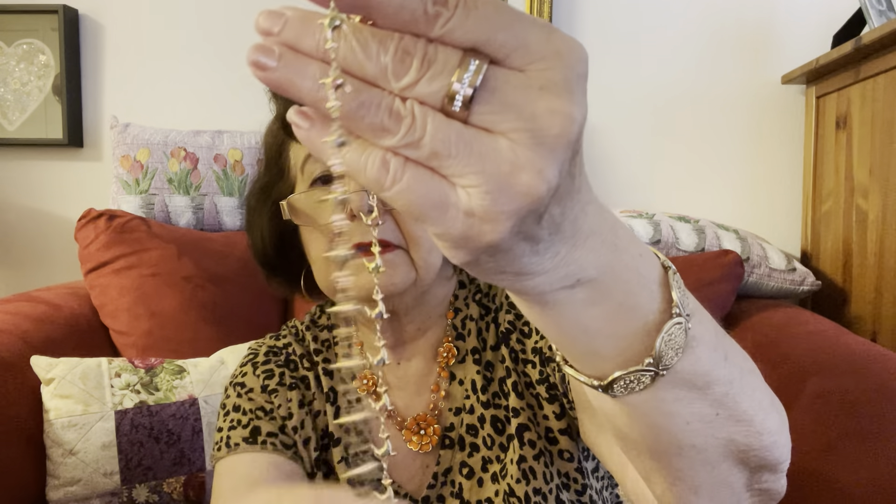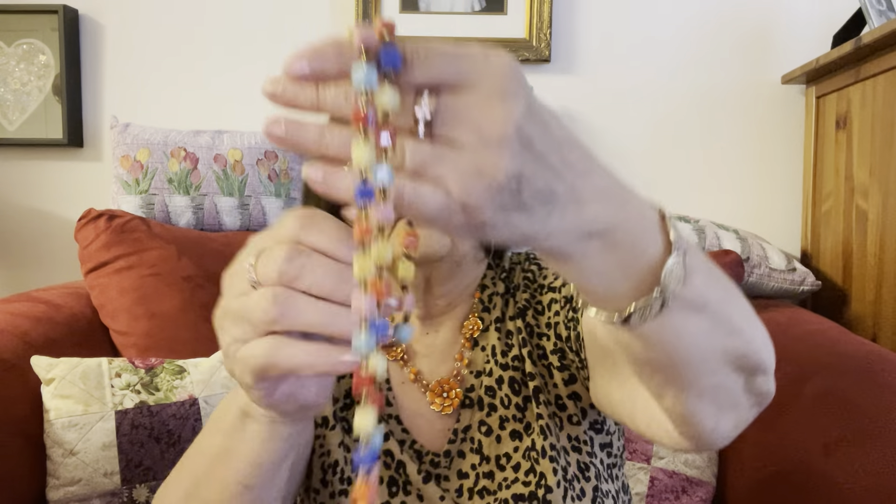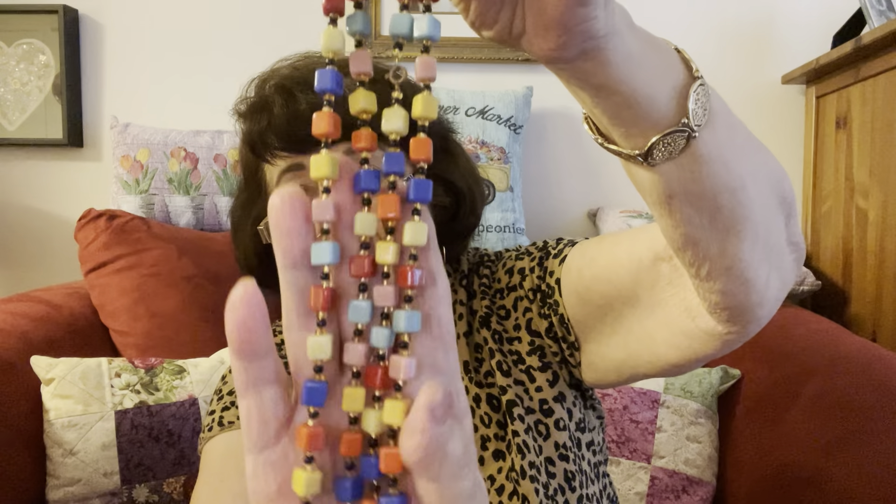And this is really different — it has little dolphins all around the necklace. I think just looking at it, it's about an 18-inch necklace. Very nice shape, good condition. These are all cold to the touch. Long necklace, very colorful. And I love this bracelet — look at the toggle on that.